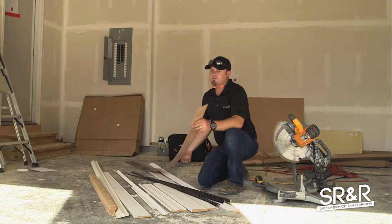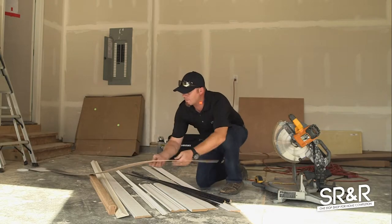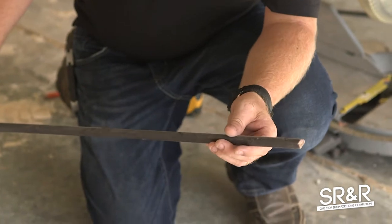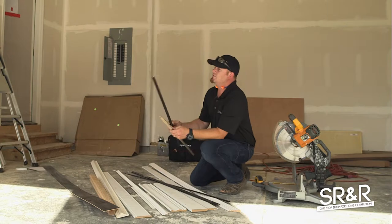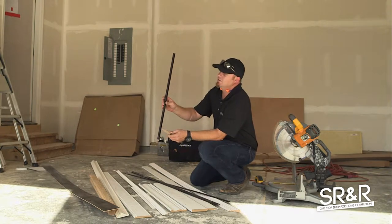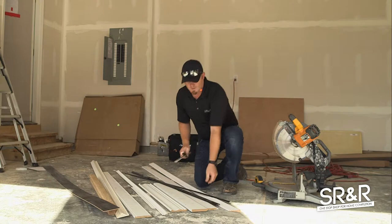This is the toe kick that goes underneath the bottom of the cabinets where your toes are — that's why they call it the toe kick. I have a decorative piece of shoe mold that goes next to the toe kick and surrounds the cabinets. A word of advice: it's super tacky if you put your vertical pieces first and then your shoe mold second. Always put your shoe mold around the house first and then around the cabinets, then put the vertical pieces on.